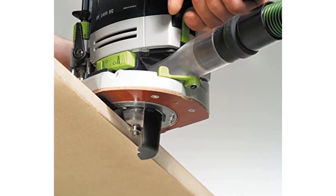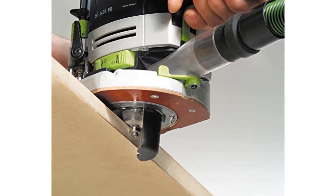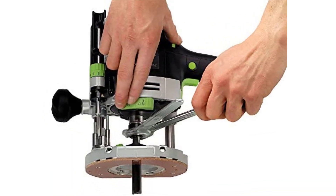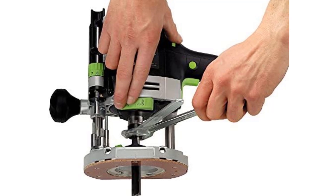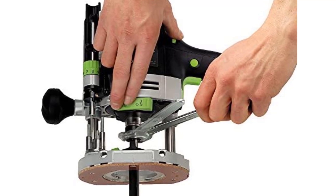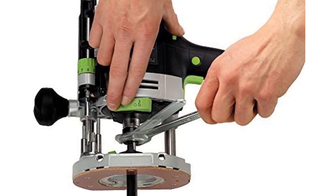Easy dust extraction. The entire operation with the Festool 574,692 router is extremely clean and mess-free. The dust extraction port removes the dust from the point of generation, saving you from any time wastage and adds to the life of the tool. The chip deflector can be used with edge forming bits, maximizing chip and dust extraction even around curves and corners. It attaches and releases quickly with a tool-free spring clip system.